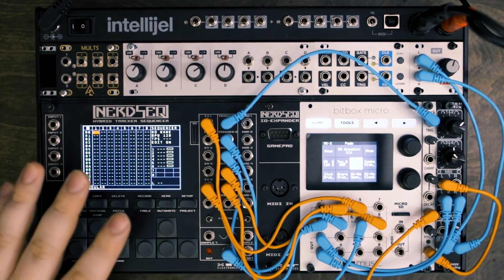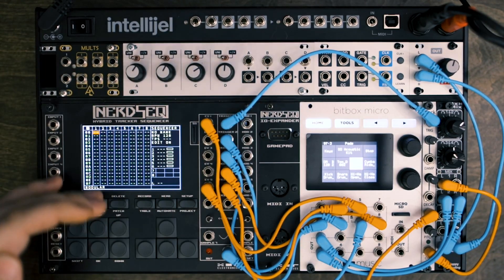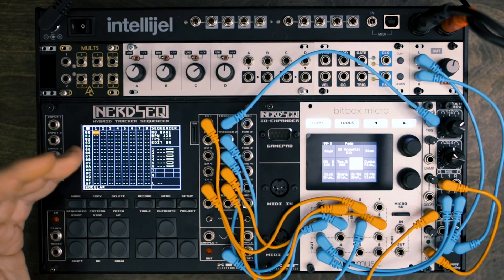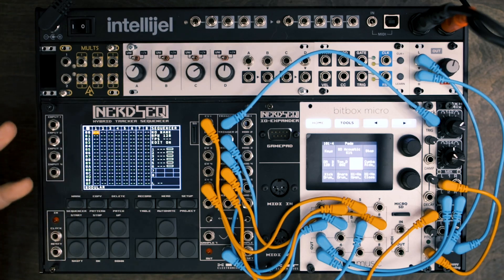So first of all, what's a tracker? What's a sequencer? Well, a sequencer runs left to right. Typically, trackers run up and down, but there's also some cool things you can do on a step-by-step basis that often you can't do with a sequencer, or at least it's done in a different way.